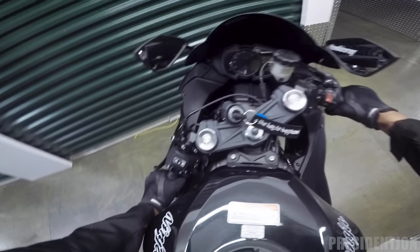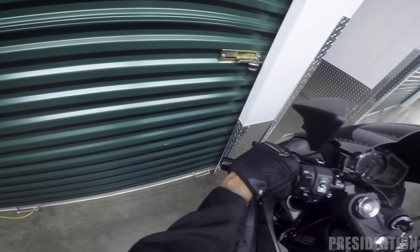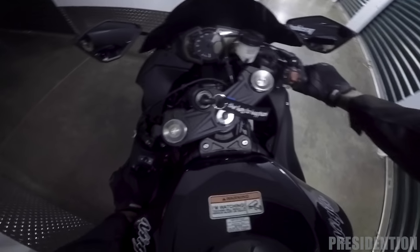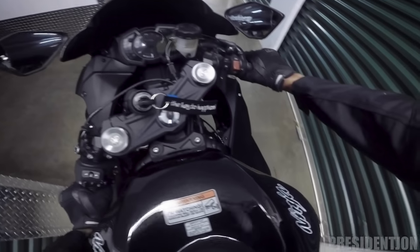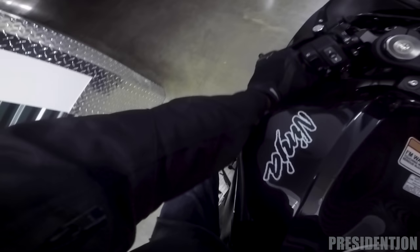Taking this bad boy out is not too bad — you just gotta maneuver it out, turn the wheel a little bit, manipulate it. Make sure you don't hit anything because you don't want to damage your nice bike. Alright, and she's good to go.